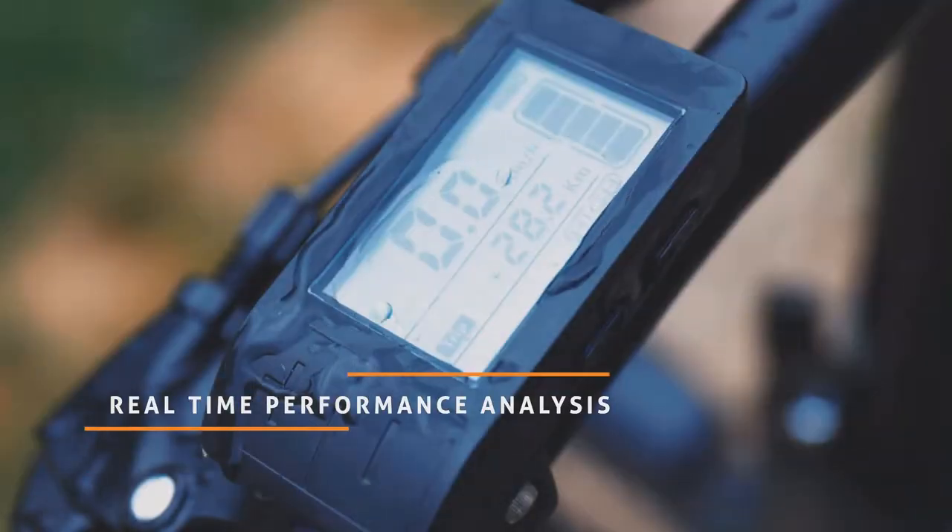Monitor live-cycling data on its crystal-clear display. And yes, it's waterproof.